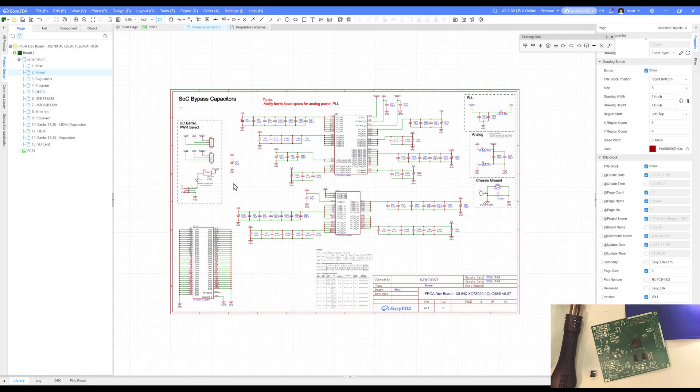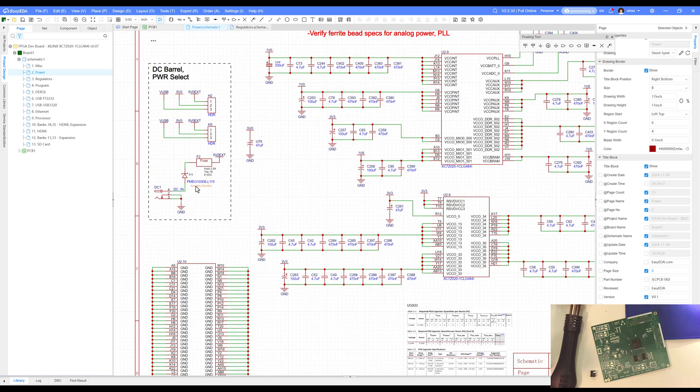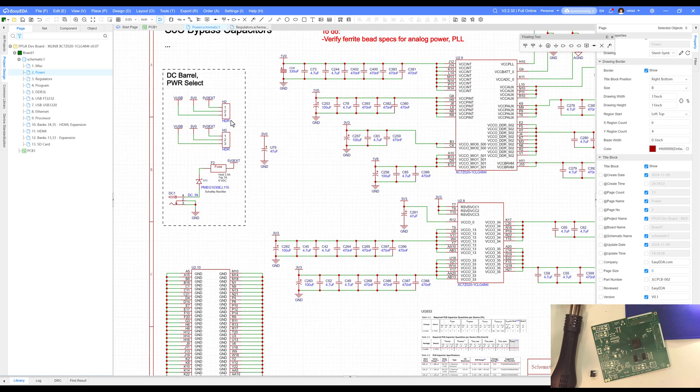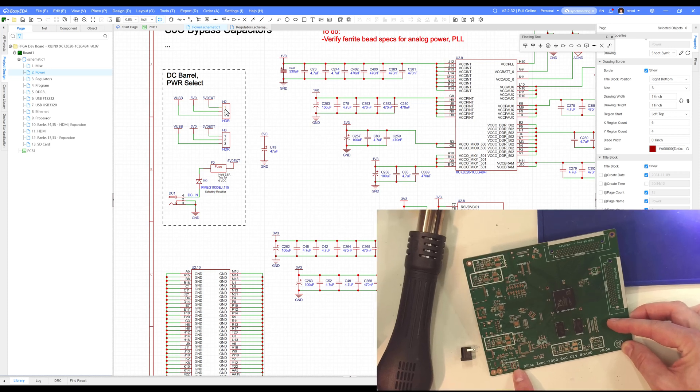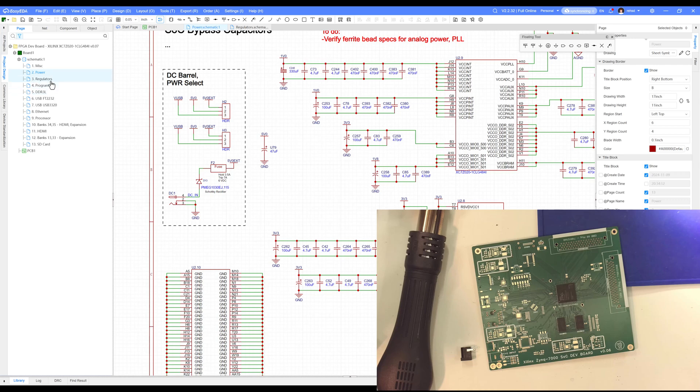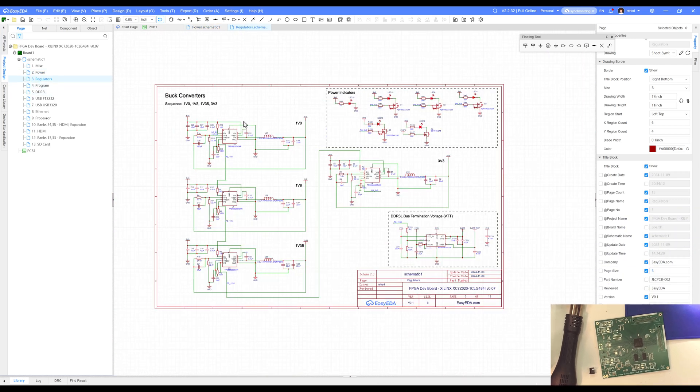Looking at my schematic on the power sheet, I'm showing my DC barrel coming in, going through that Schottky rectifier, through a fuse, giving me the 5V external power. That 5V comes into a pair of jumpers — with pins 1 and 2 connected I get DC power; moving them to 2 and 3 would pull power from USB instead. I'll find header 2 and header 3 on the board and set those jumpers accordingly.